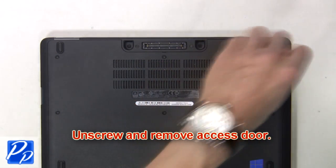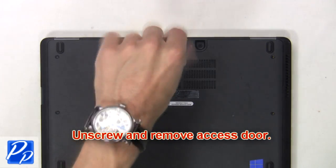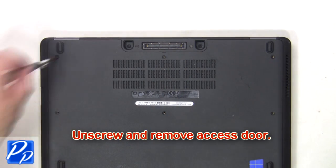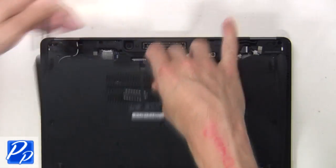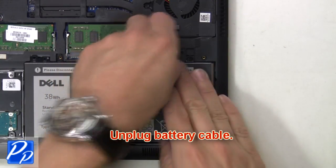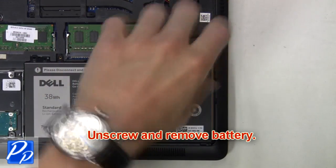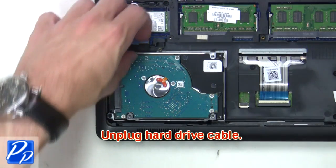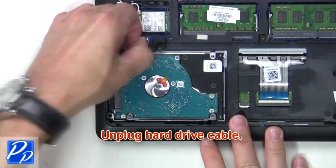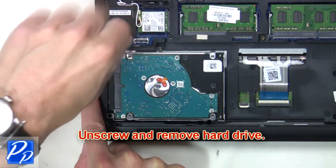The first thing you're going to do is unscrew and remove the access door. Then unplug the battery cable. Next, unscrew and remove the battery. Now unplug the hard drive cable. Then unscrew and remove the hard drive.